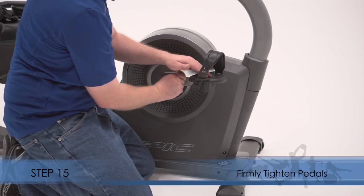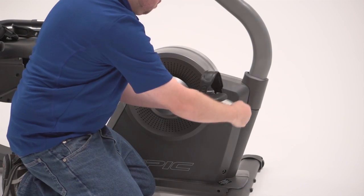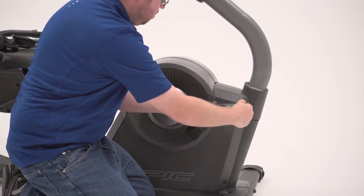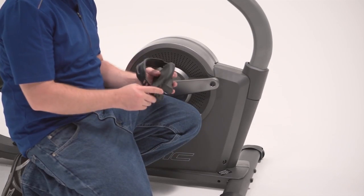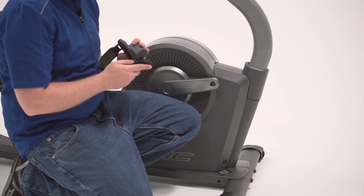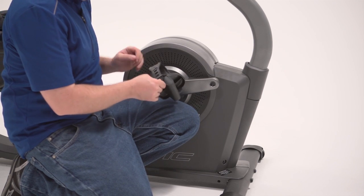Step 15. Firmly tighten the right pedal clockwise into the right crank arm. Firmly tighten the left pedal counterclockwise into the left crank arm. Adjust the strap on the right pedal to the desired position and press the ends of the strap onto the tabs on the right pedal. Adjust the strap on the left pedal in the same way.